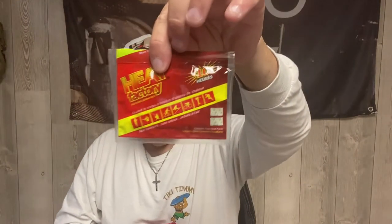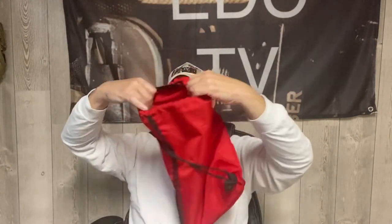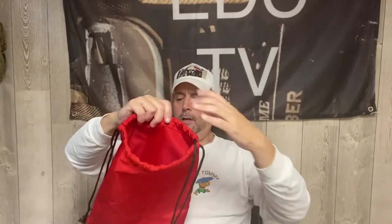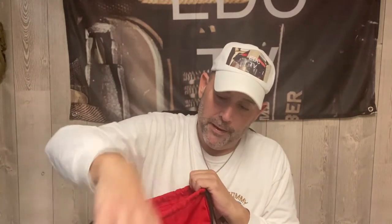There are also Heat Factory hand warmers and a first aid kit for minor scrapes, cuts, and wounds. He picked up a few of these — I think they were around 20 bucks, a pretty good deal. I'm adding this to my bug-out bag because with everything being crazy in the world right now, it's good to have. I just have a weird feeling we'll be bugging out one day soon.